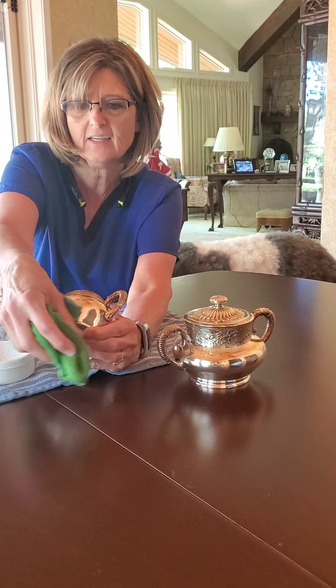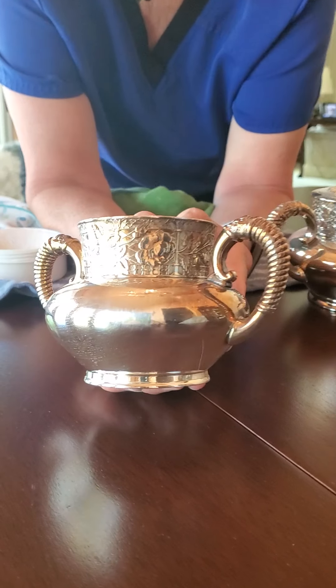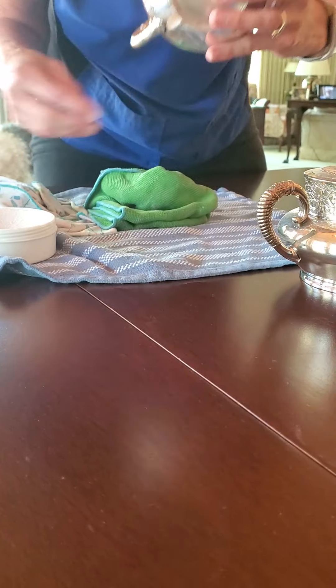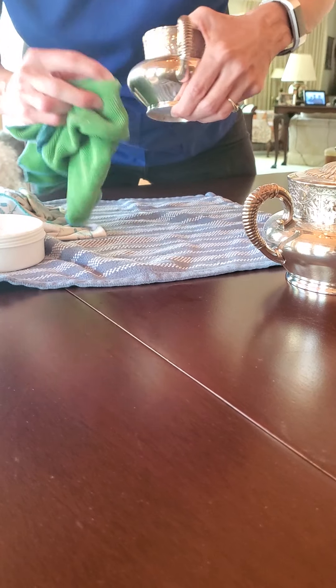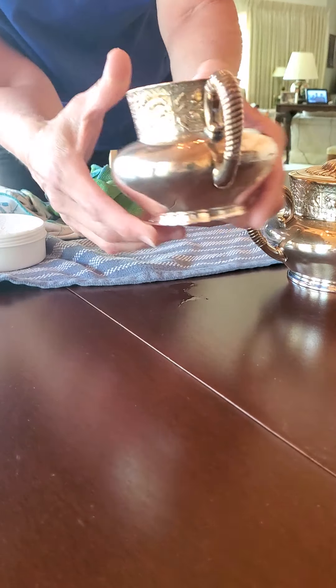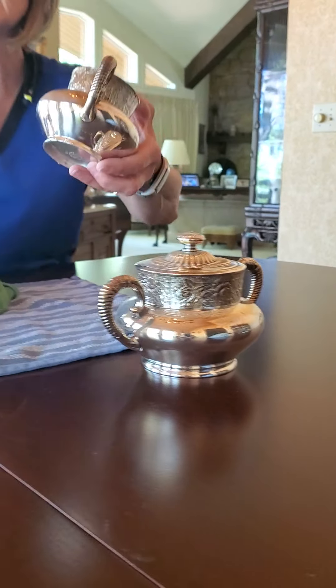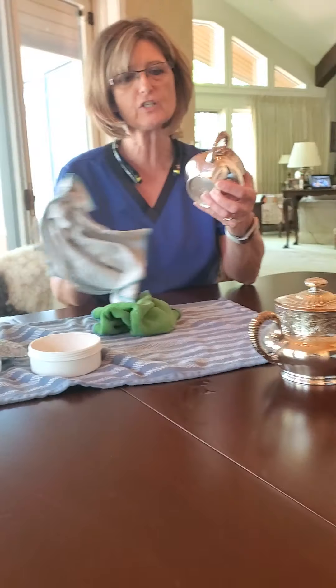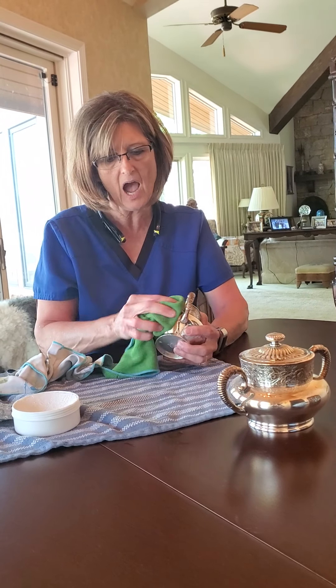I'm just going to clean a little bitty spot so you can see a side-by-side. With the light the way it is here, I'm not sure how well you can see that, but now you can see it. And as you guys can see, that took very little effort. So cleaning silver can be quick and easy, and I think you'll really like that effect.